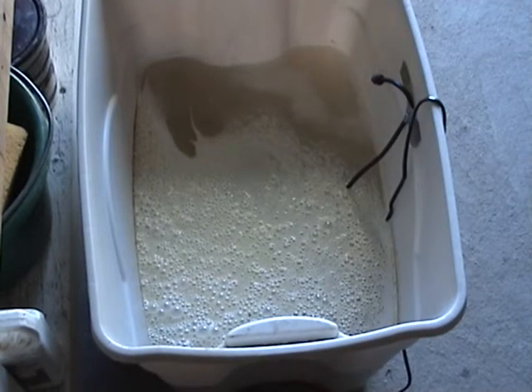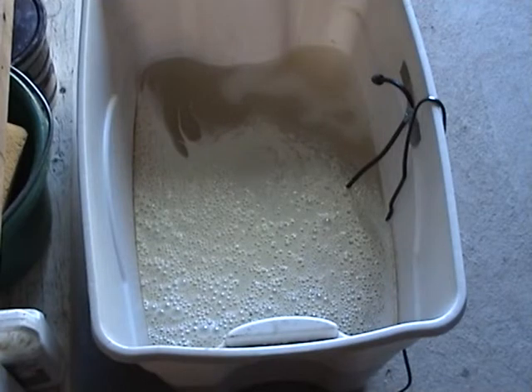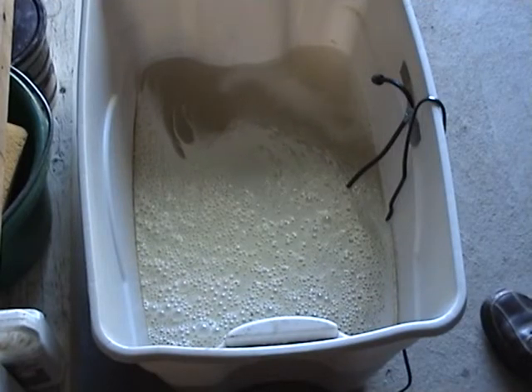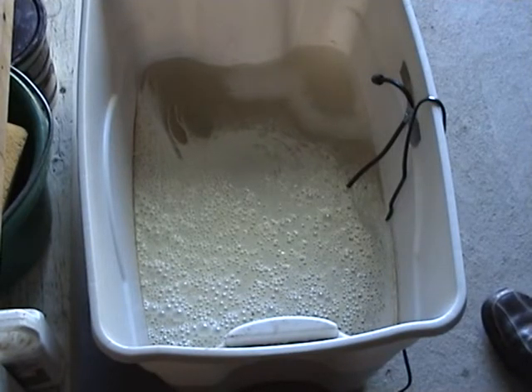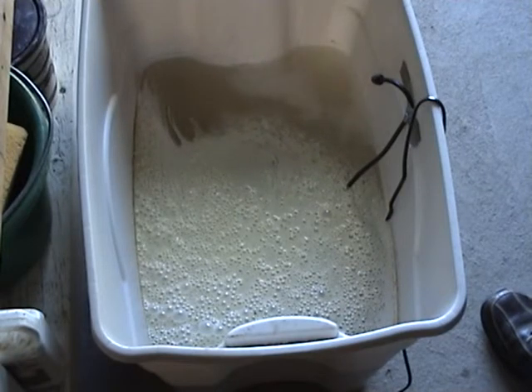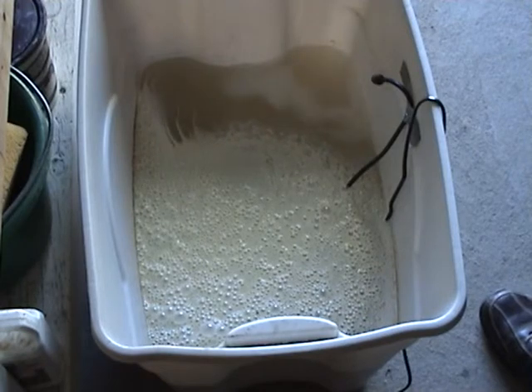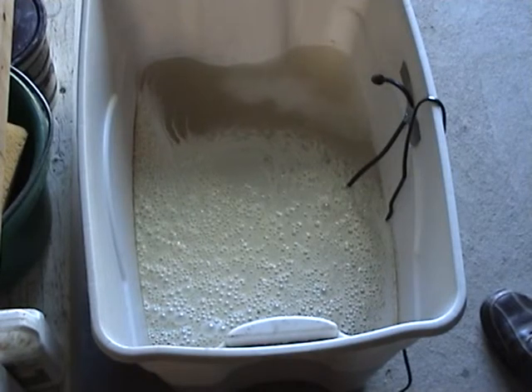End of day one — the mixture has kind of turned into a white milky thing. I'm going to try to find some diesel oil and add a little of that in there too, just to see what happens.